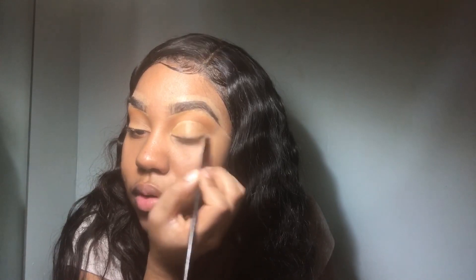We'll fix it with concealer, of course. The concealer I'm using is the LA Colors Conceal It. You can get it from the beauty supply store — I'm in the Chicago area. They either have this or the LA Girl; whichever one works.